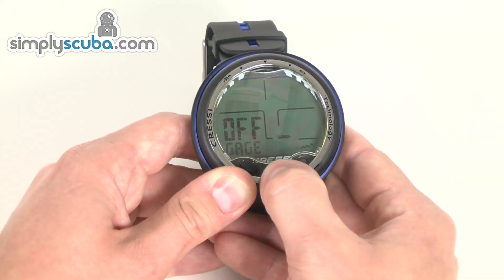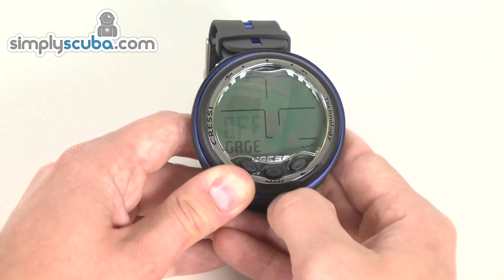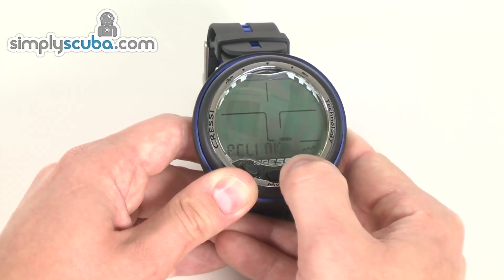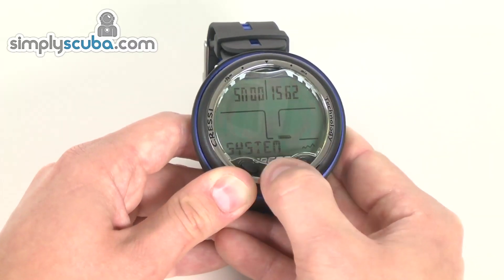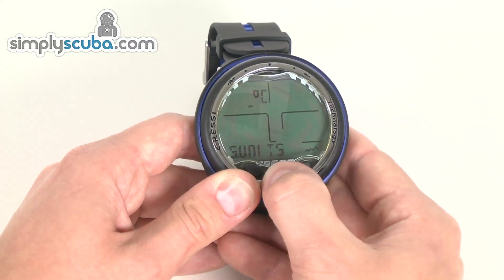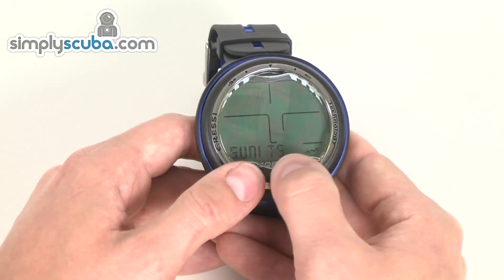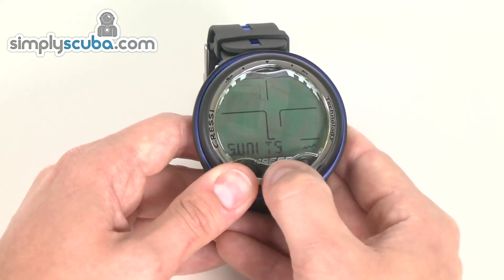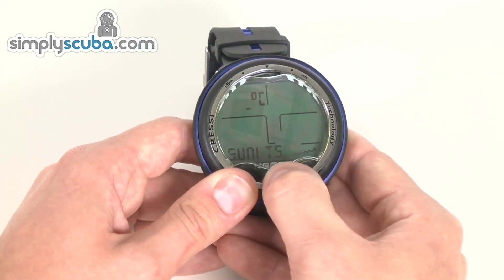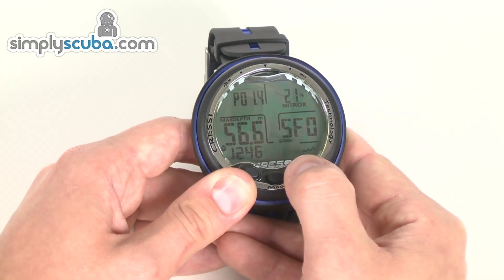Gauge mode — again, it's simple: push it to select it, you get the flashing option, change it to the option you want, hold it down, set. In the system menu, this is exactly where you can change the units. Pushing it again, I can change Celsius to Fahrenheit with a simple button change — very, very simple. Hold down, select, hold down again to take me out, and then that's back to the main screen.